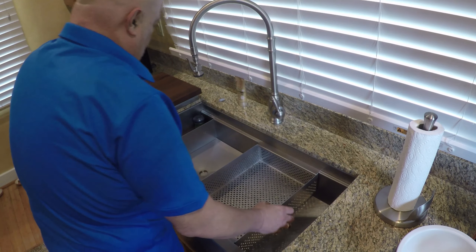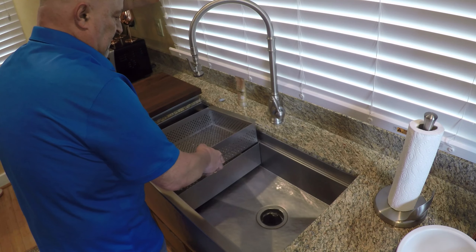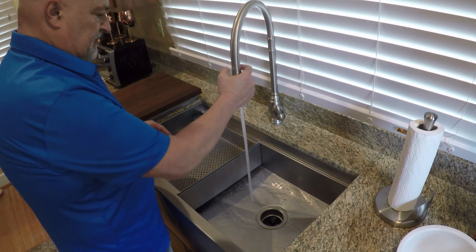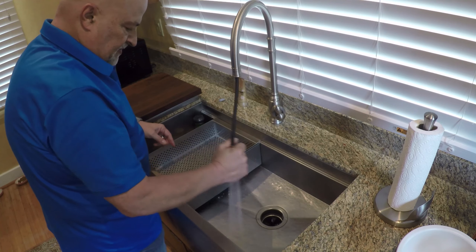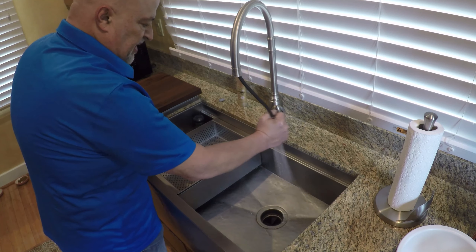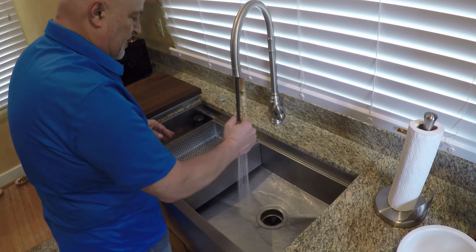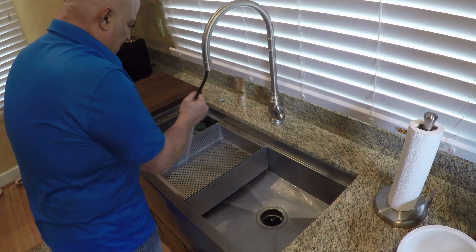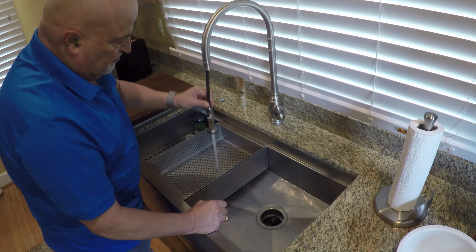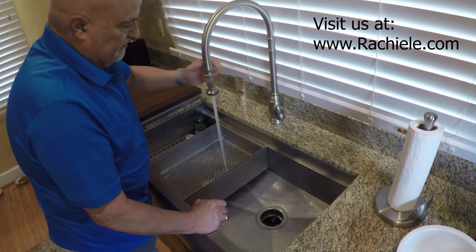One thing I want to show you about the Waterstone faucet — it is the spray pattern. Watch this. See that? It's targeted. You can rinse out the sink really fast. You're not going to be chasing peas around there for a half an hour like you do with the kind that has a real wide spray and doesn't really push things around. If you've got pots and pans, you can really rinse them out easily. It's just a great faucet. This is perfectly counterbalanced — it stays wherever you put it. Get it up into place and it's locked in. It's not going to fall down.